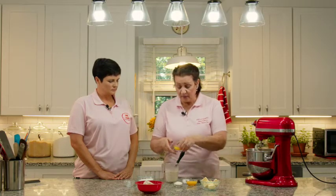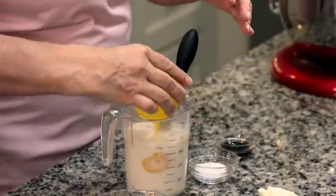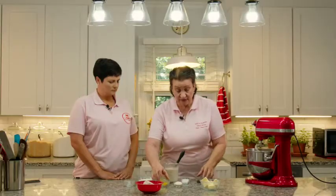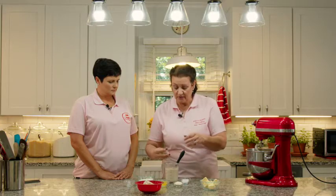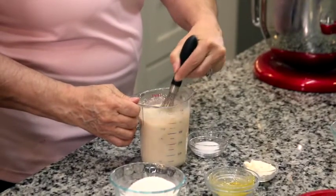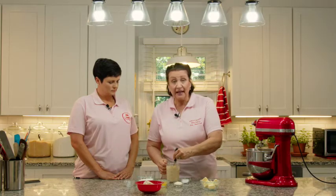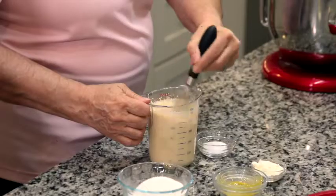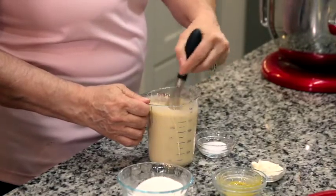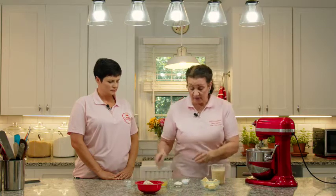Now we can put the eggs in — the one whole egg and the two egg yolks. That makes for a really rich dough. Add our teaspoon of vanilla and mix it up. It just helps to combine the dough a lot faster and saves time mixing.